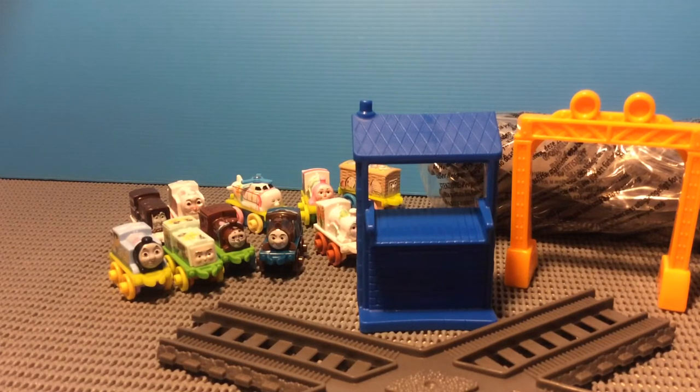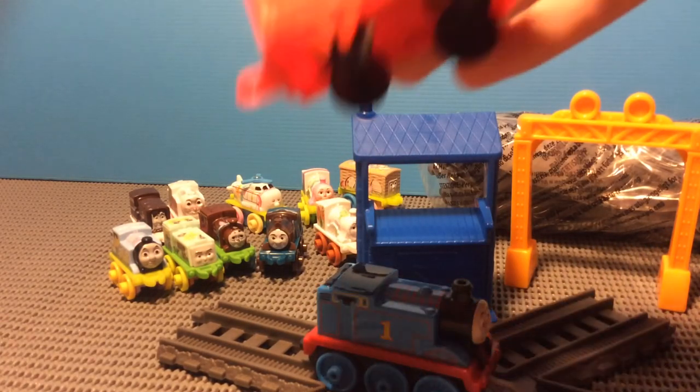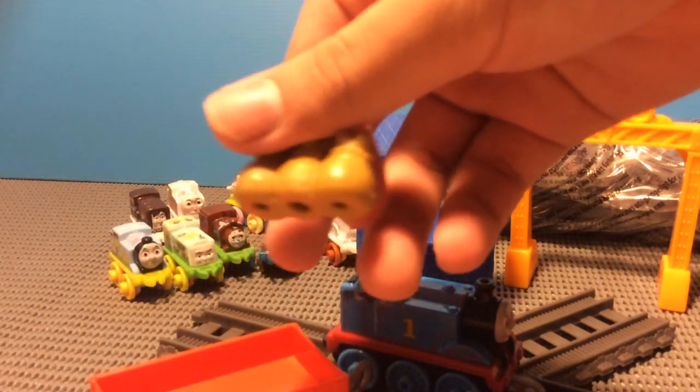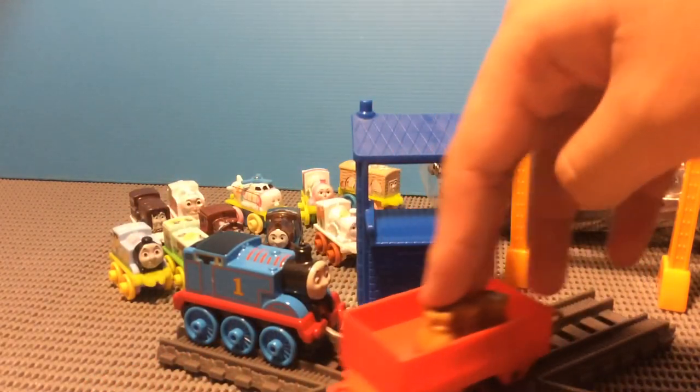And now moving on to the Thomas item, which is still in the packaging on the top part. There we go. This is going to be my second Push-Along Thomas, and this will be another of these flatbeds here. This is the Posels one — this is my second one. The other one that I got is the Adventures, which is big. It's cool, yes.